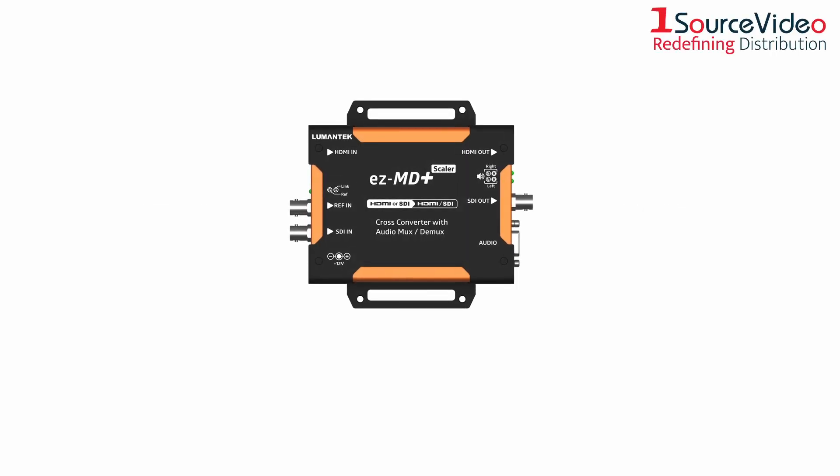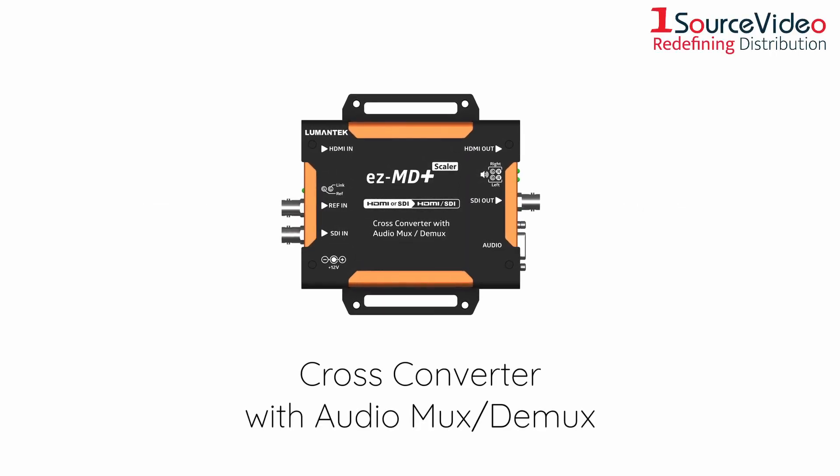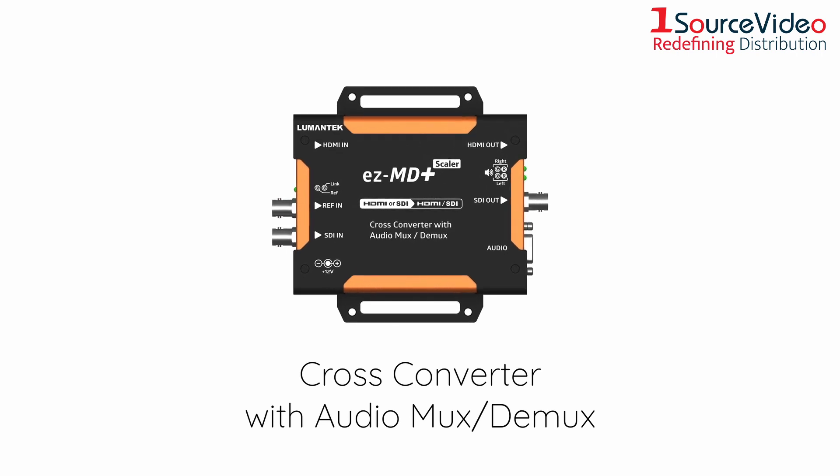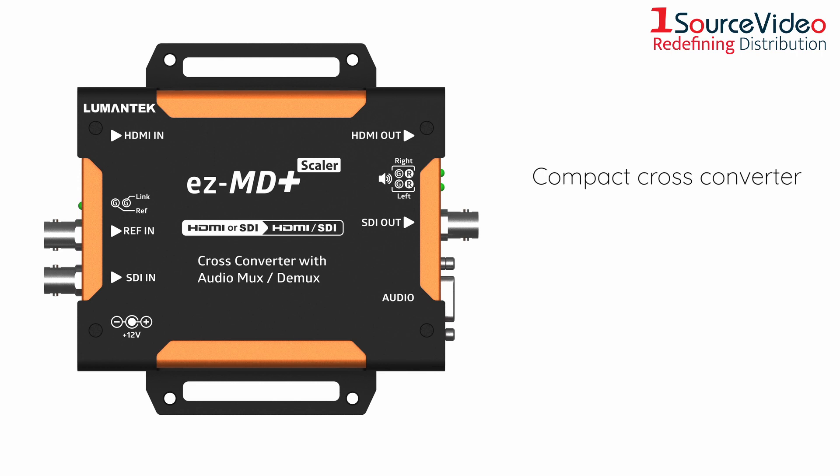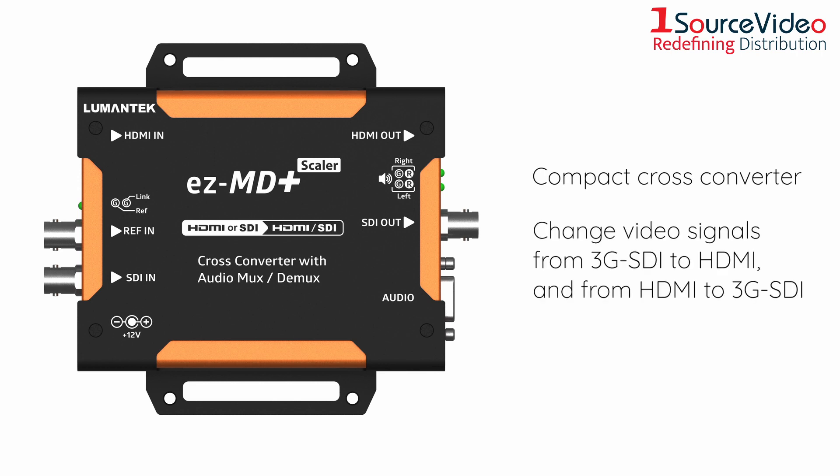Don't let its size fool you. Lumentech's EZMD Plus is the converter you need for your studio setup. The EZMD Plus is a compact cross-converter that lets you change video signals from 3G SDI to HDMI and from HDMI to 3G SDI.